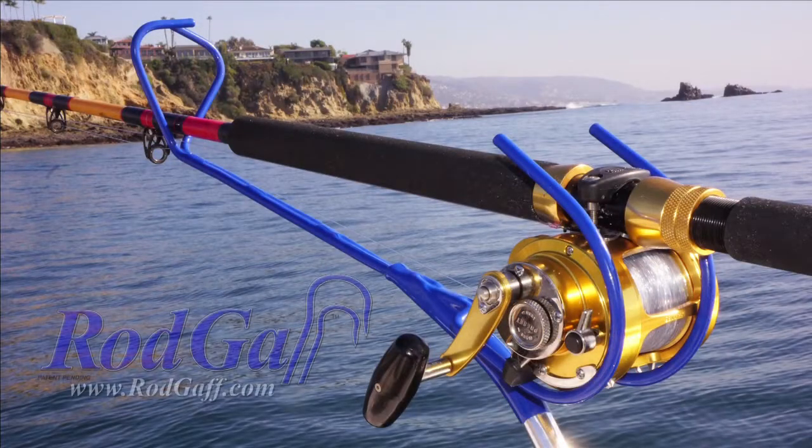Rod Gaff accepts other standard adjustable handles with push button quick release for even higher reaching. So what are you waiting for? Get your Rod Gaff and be ready for that next hot bite. You'll be glad you did. Fish hard, but fish safe. Keep your feet flat on the deck with Rod Gaff.